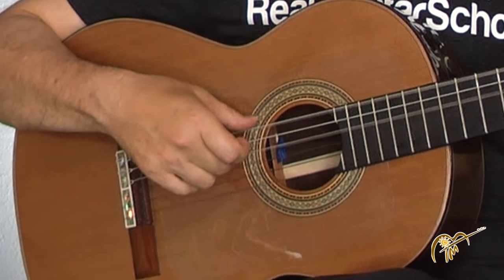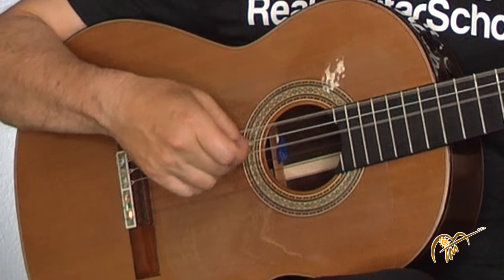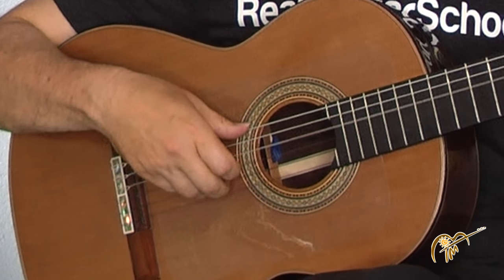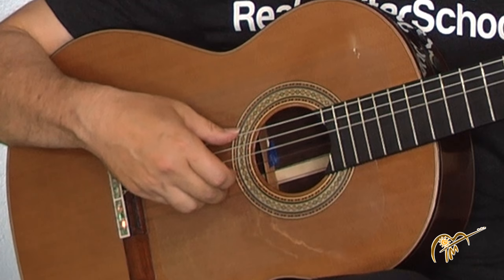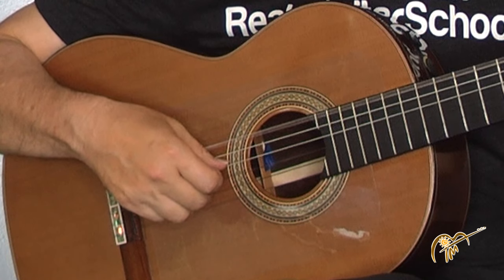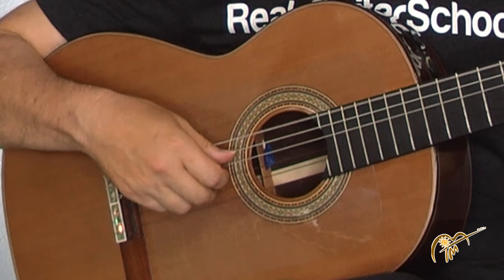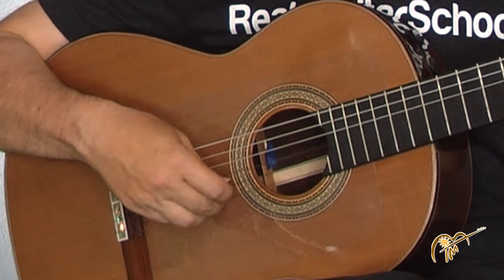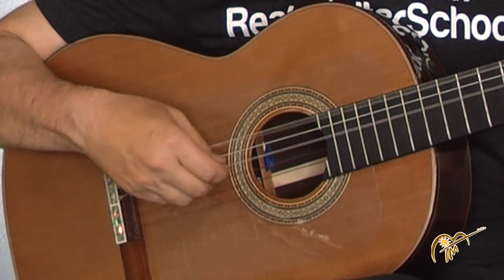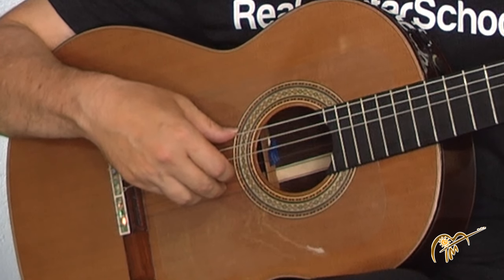Sometimes I have students just practice that first because it gets them into the groove faster. Now we're gonna start with a pinch — I'm using my second finger and the thumb, then to the alternating D and the high string, which is actually an F sharp. Then back to the low D.